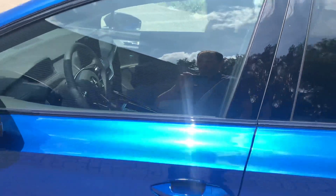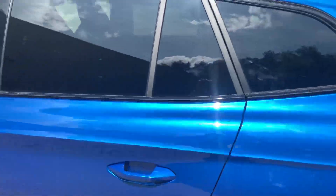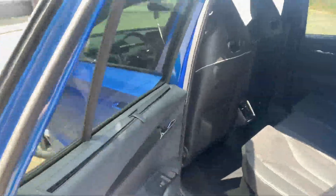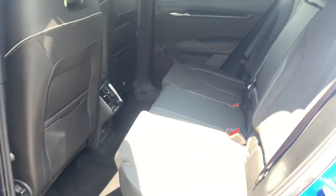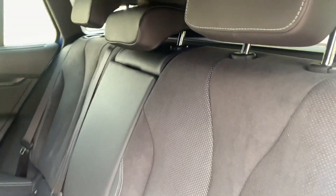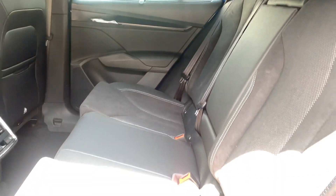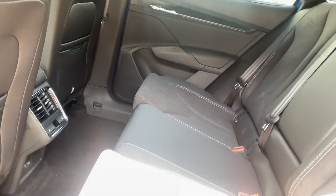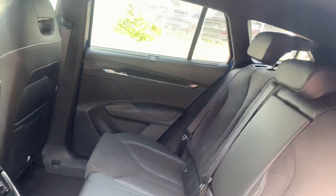We're going to take a look inside this Enyaq Sportline. I'm going to open the doors with the key — it's mechanical, just roll up or down. The seats are also black coloring, a combination of leather and alcantara. The upholstery is feeling high quality. Let's sit in the car.